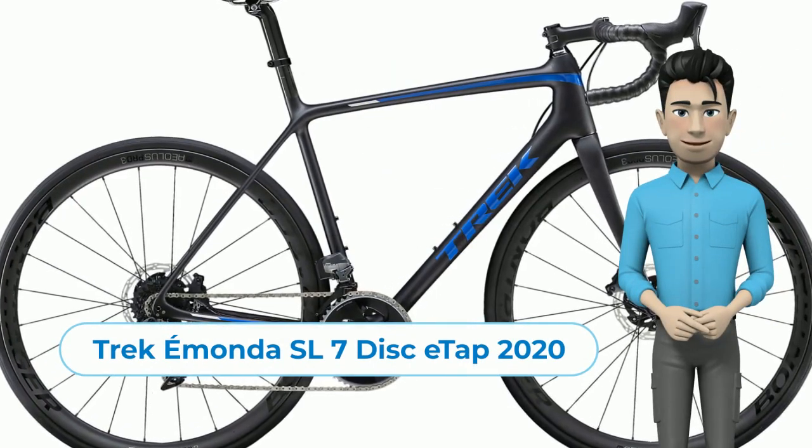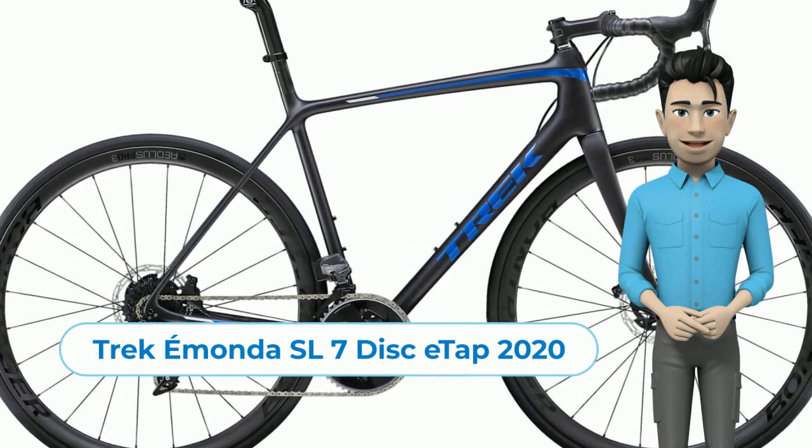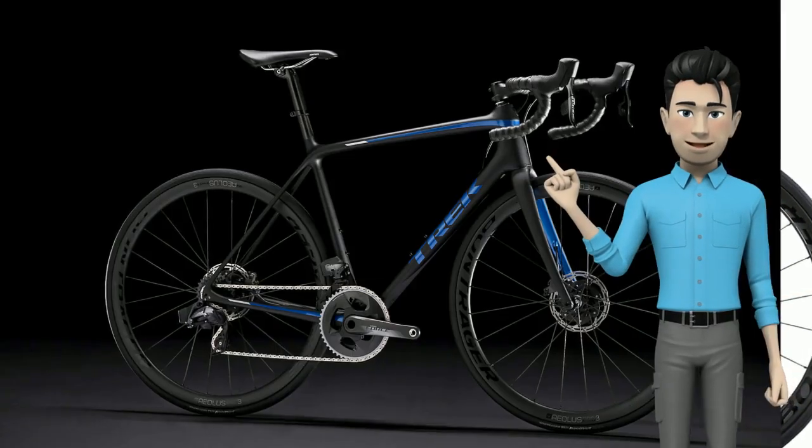Hello, I want to introduce you to a new bike: the Trek Emonda SL7 Disk E-TAP 2020 Year Edition.